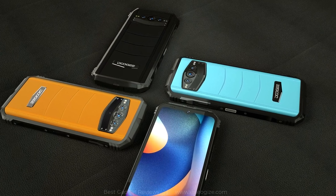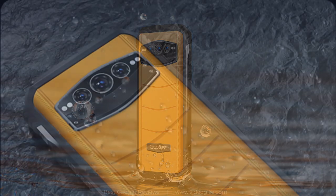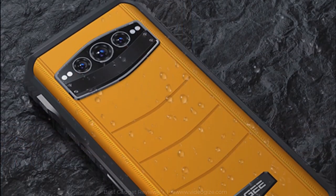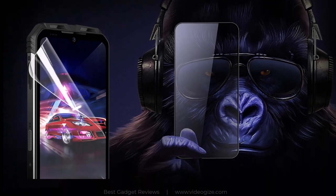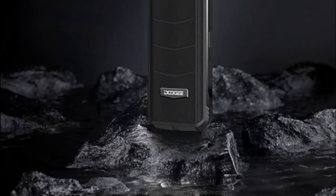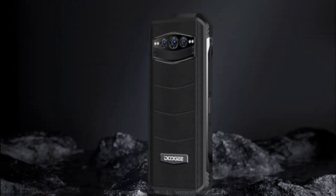The DU-GS100 is a truly rugged design. Its tough credentials include MIL-Spec 810H, IP68 and IP69K water and dust-resistant certification, and a scratch-resistant screen with Corning Gorilla Glass 5. The advanced sealing technology and solid structure make the DU-GS100 more than simply a splash-proof device.